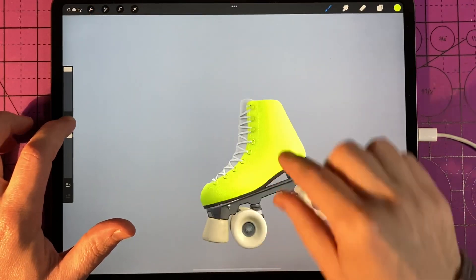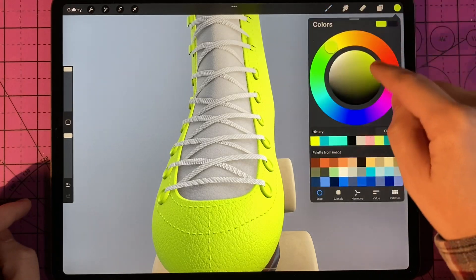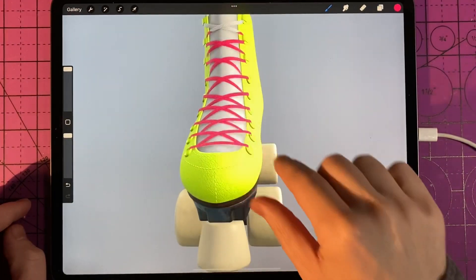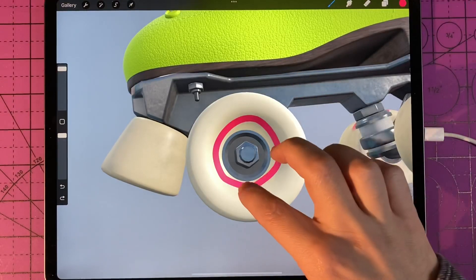The other way that works really well to fill in big colors is just using a big brush, and you can also use the same method in 3D. The only thing is when you do this, it can spill over to other parts of the object as long as they're visible on screen. If a part is not visible at the time, it doesn't color it in.